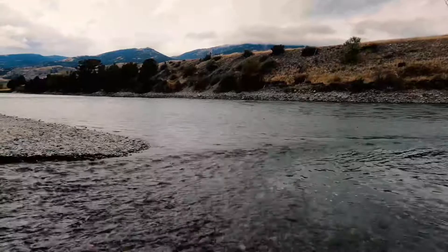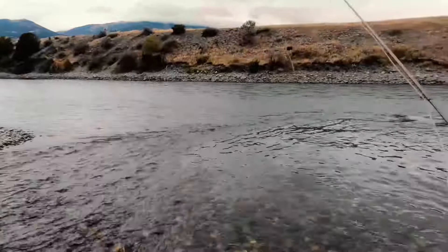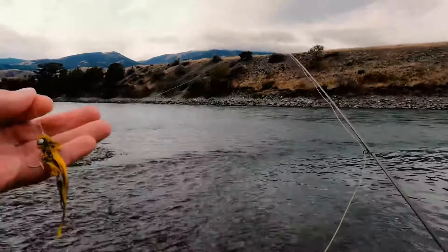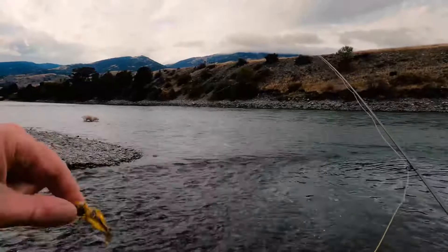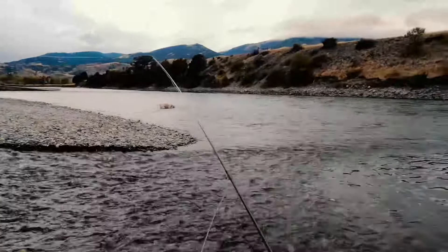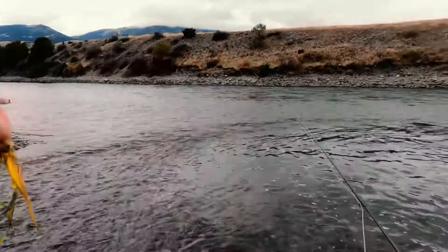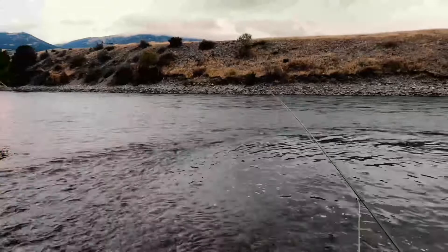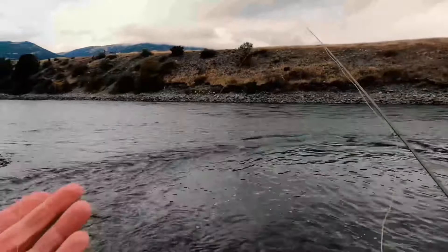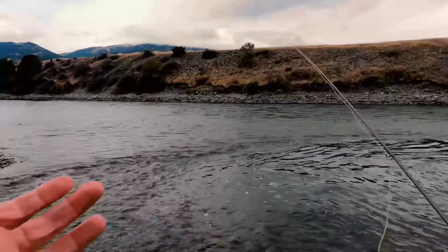For wade fishing streamers, I'm looking for a streamer with a relatively heavy head — whether it's lead dumbbell eyes like this fly, or a big heavy cone, maybe even a tungsten cone. You want a fly that gets down fast and gives a real jiggy action. Heavy in the head on a floating line, it drops head-first, then when you strip it jigs up and down. With a sink tip it's a different story — sometimes it can be even better to fish a lighter, more buoyant fly. With the floating line and heavy head, you can even pinch on a split shot or two right in front of the head. The fish aren't going to be leader-shy or split-shot-shy — they'll either grab it or not.